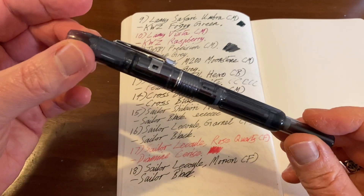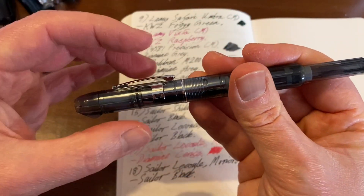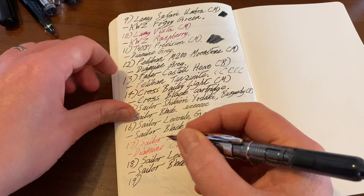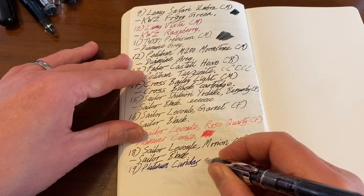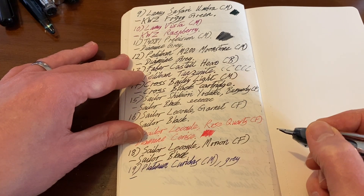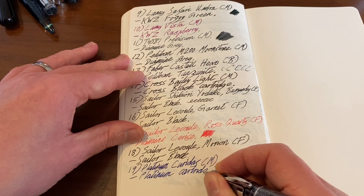Just one final Japanese pen — another gray pen. This is the Platinum Curidas, which I think I'm going to enjoy reviewing because I have a lot of love and some dislikes about it. It's a retractable nib pen with a lot to enjoy — a great everyday carry for in the house. Medium nib, gray version — I believe the official color name is Graphite Smoke — translucent demonstrator. Inked with the Platinum Blue cartridge that came with the pen; it also takes a converter.